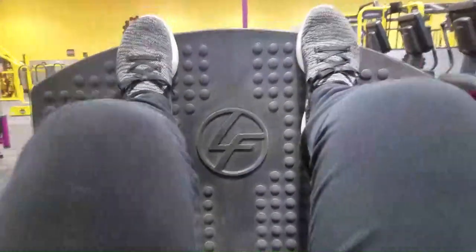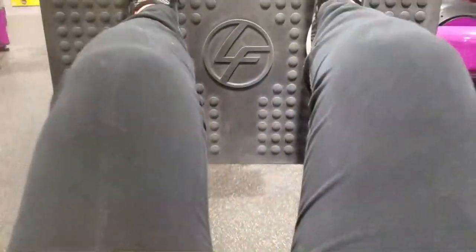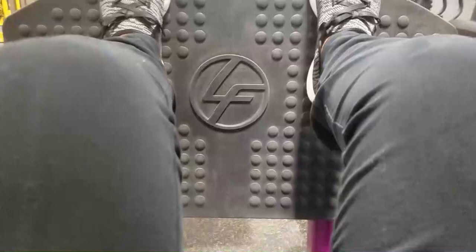And then here, this one I really like because I really feel like it's working me out — it's the leg press. I don't even remember how many I do, but I feel like it's really giving me a chance to work my quads and I can leave my ankles down.